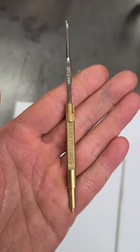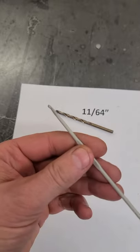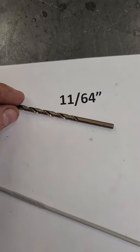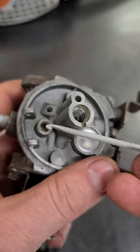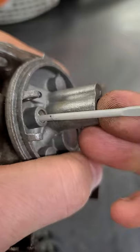Hey guys, welcome back. If you don't have the Tecumseh carburetor tool that I showed in a previous video, get yourself a crochet hook like this and an 11/64th drill bit. With the hook part of the crochet hook, you can reach right down inside and pull the seat out.